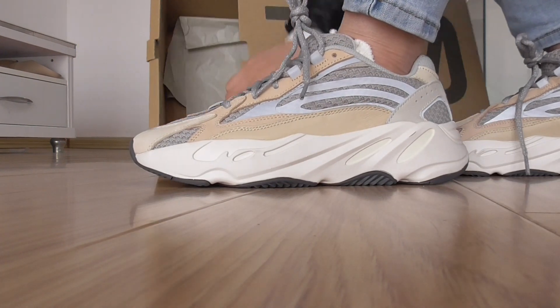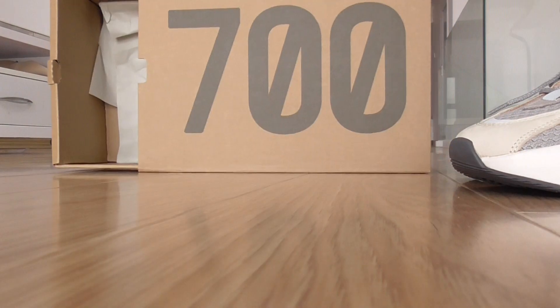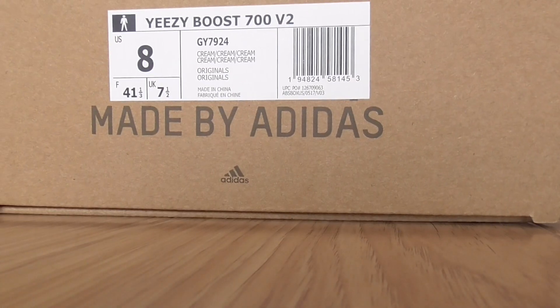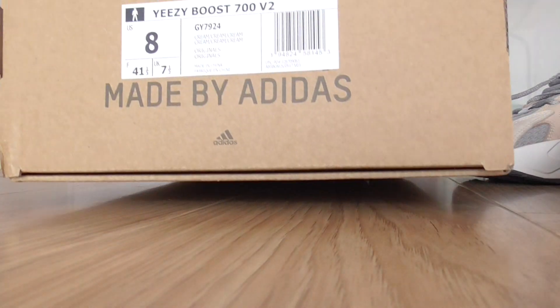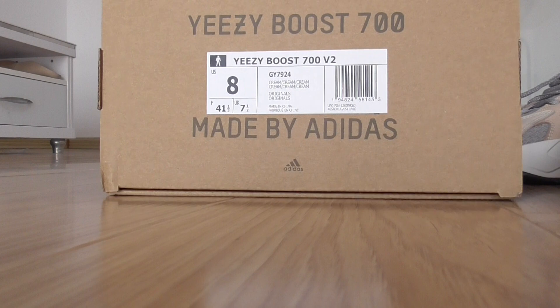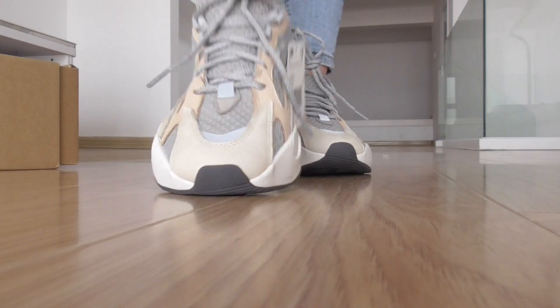You can see the orange wax here, the tissue paper inside, and a double yellow tag. Here is the size label — green color, Yeezy Boost 700, main size 8.